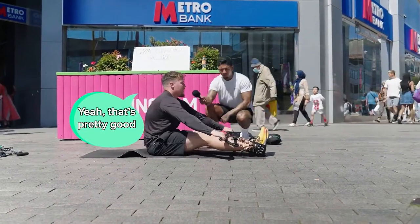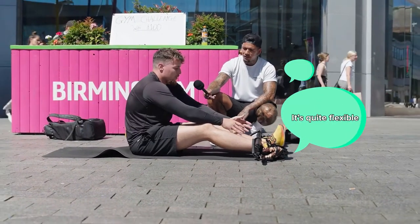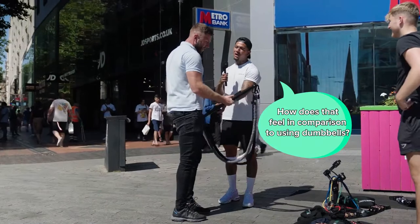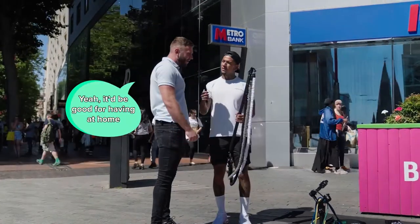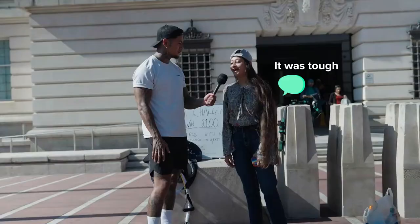It's adjustable weights, which is pretty good. It's not a static machine — you can take it anywhere, it's quite flexible. How does that feel in comparison to using dumbbells? Yeah, it'd be good for having at home. Obviously you can store it a lot easier than dumbbells. That's so good.